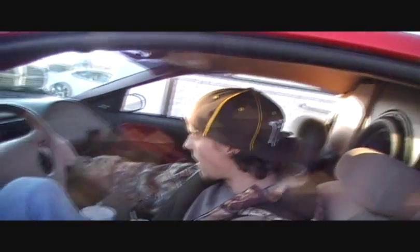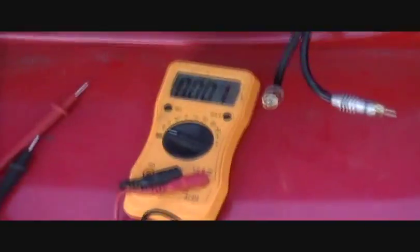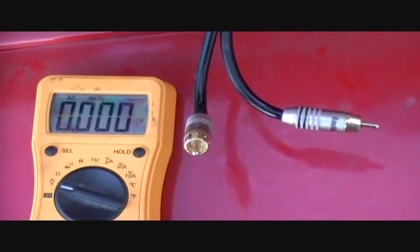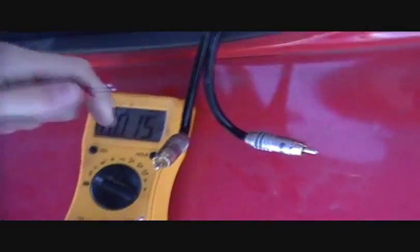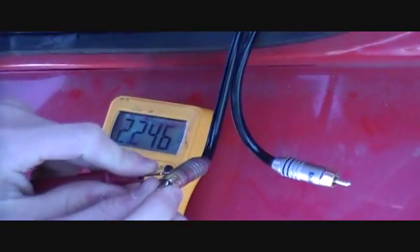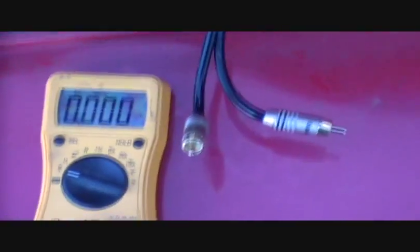Alright guys, this is D-Rec, and I am about to show y'all my RCA voltage. I got my tone set on 60 hertz, line drivers all the way down. I got the tone set on 60 hertz repeat, just making sure that the RCAs aren't touching — that's the main RCA. Set on AC current, reading 2.24 volts.